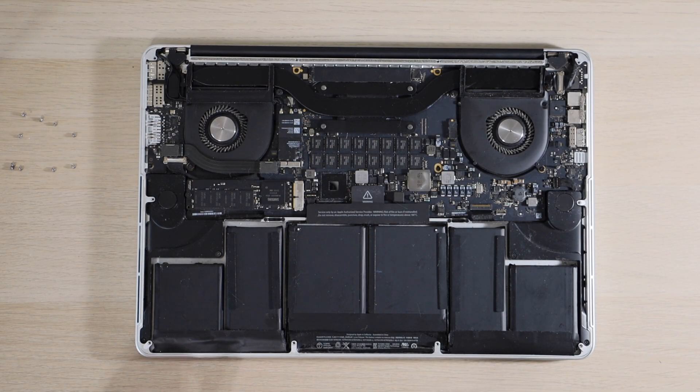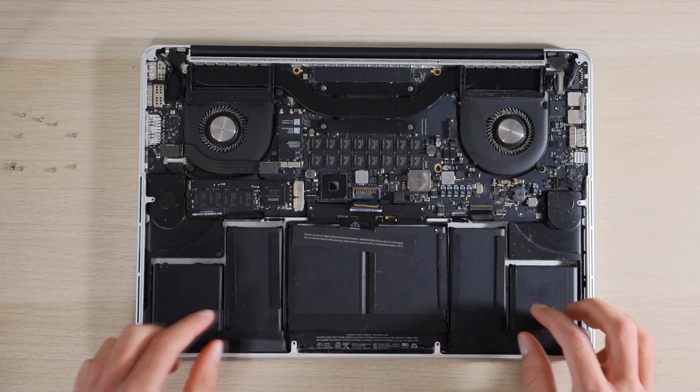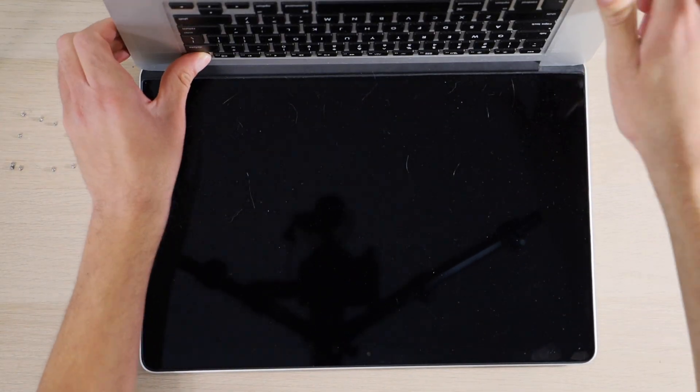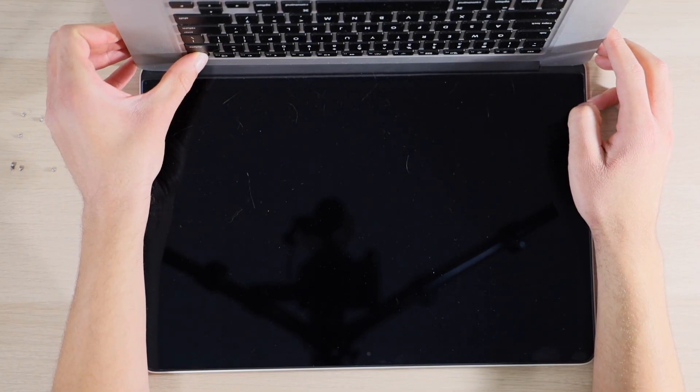Next we are going to disconnect our battery. I'm then going to hold the power button for 10 seconds to ensure that I drain all system capacitors.